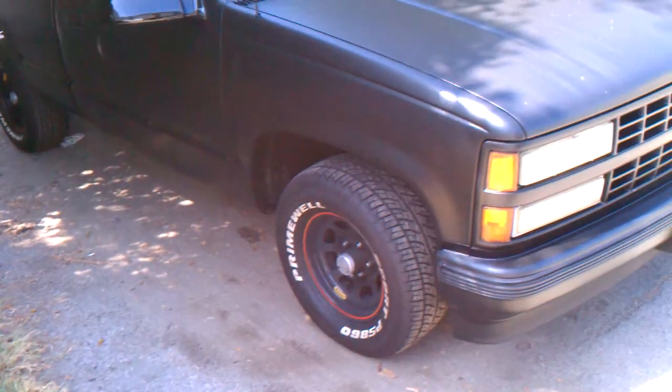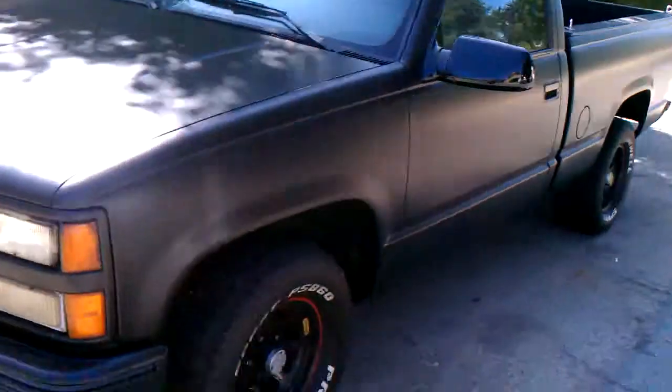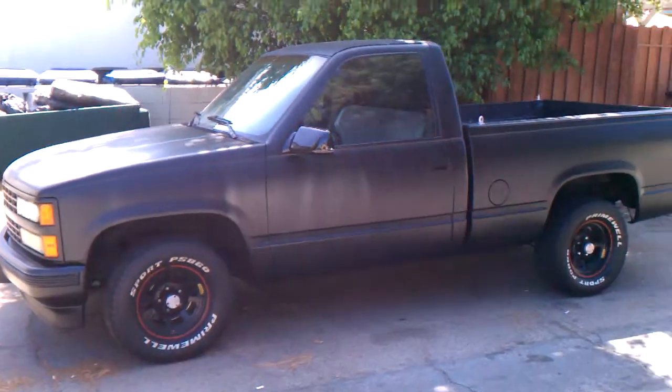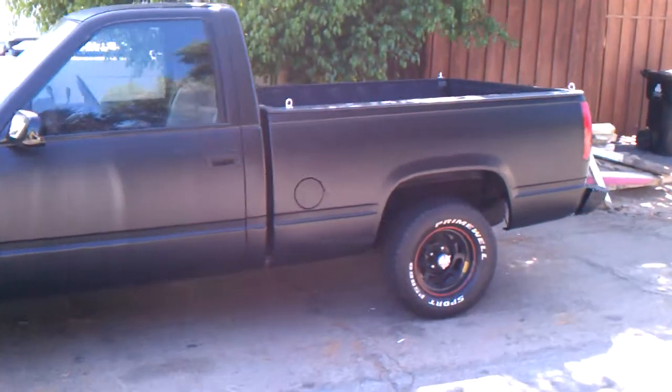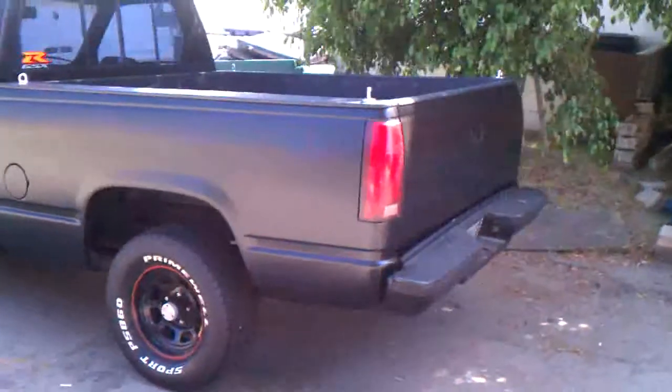There it is. I did a Flowmaster Super 44 to turn down the satin black — it looks like matte black. It's my paint job. I say my paint job, I painted it.